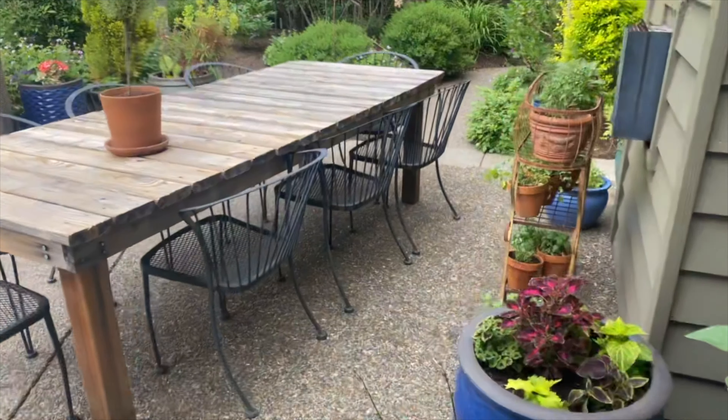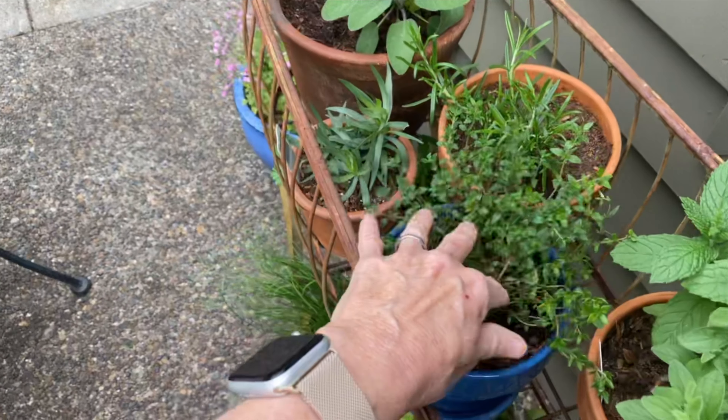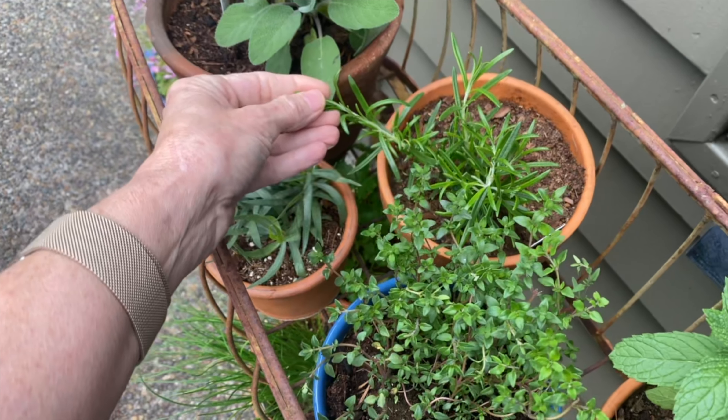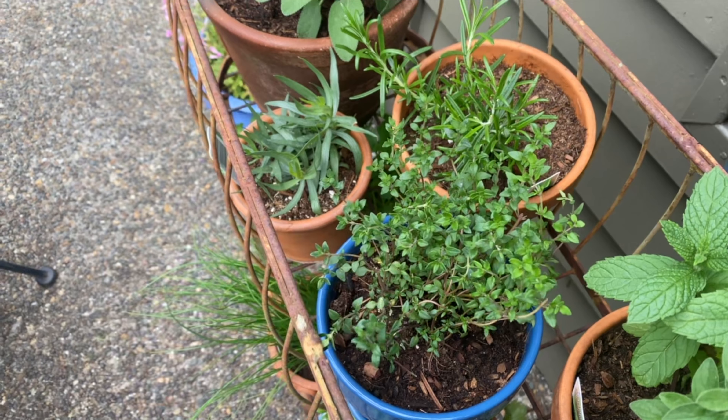For our first version of focaccia bread we are going to use some fresh herbs. I love to go out into my herb garden and clip some fresh herbs — today we are going to use fresh rosemary and fresh thyme. If you're not lucky enough to have herbs in your backyard you can use dry herbs. You can also use dried Italian seasoning, which works great. Just use half the amount if you're using dried herbs.